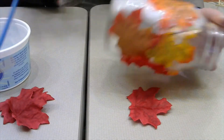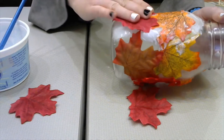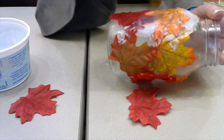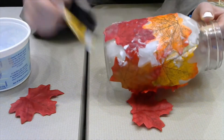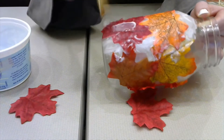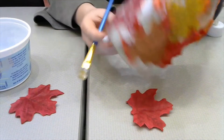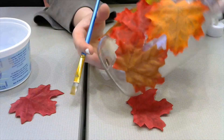You might also have to do this in steps or sections. So maybe I'll get a quarter of this done and then I might have to wait to let it dry before continuing on, just so I don't end up sticking the bottle to the table, and it's a little bit easier to work with. You'll continue this process all the way around and then let it dry.